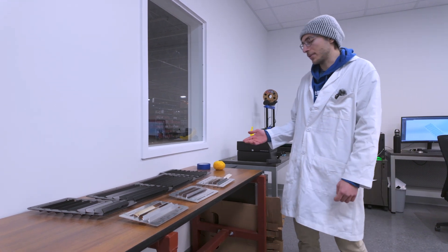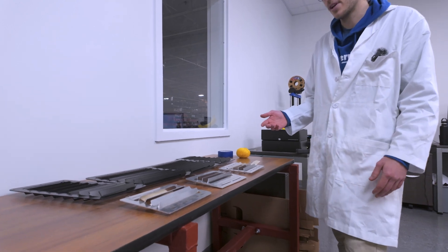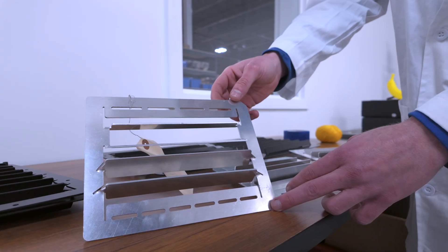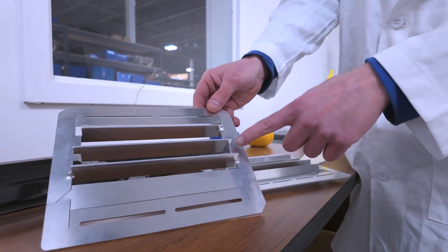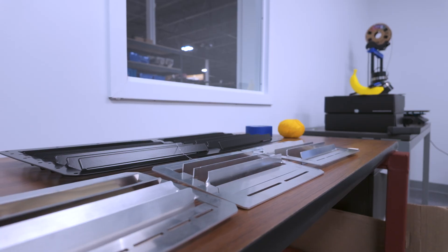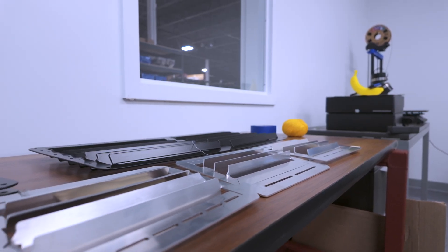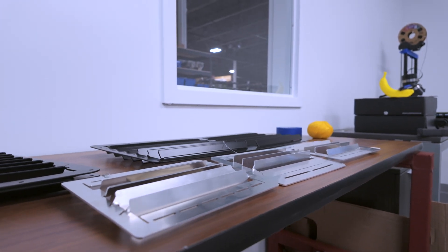Here we have an overview of some of the pre-production testing that we did. It was designed for different bend angles — this is the one that we settled on — and you can see that we went with some that had more material and less clearance between the bends, some that had less material and more clearance between the bends. Just finding that happy medium between aesthetics, strength, and rigidity for the hood structure itself.